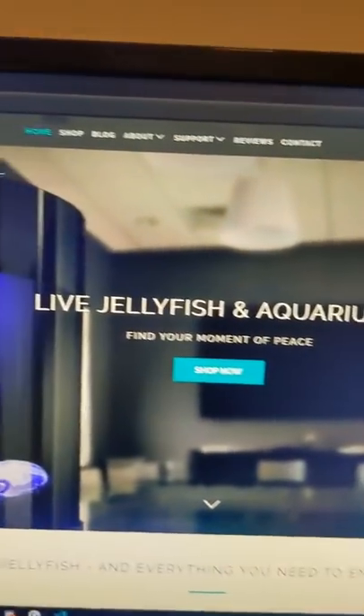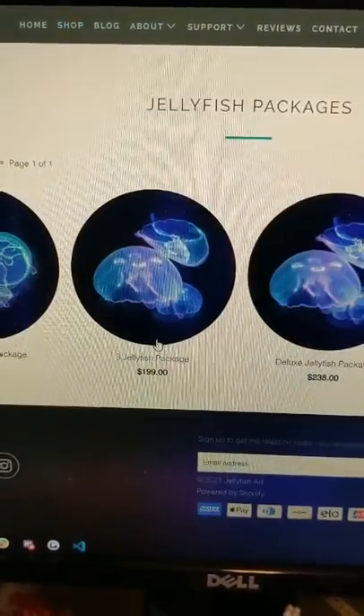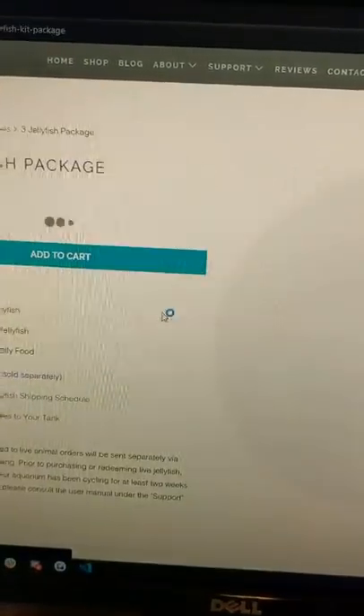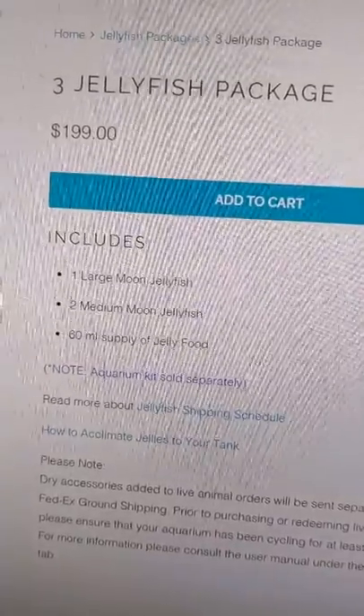My kit came from Jellyfish Art, and when you buy the tank it comes with a code for three jellyfish. I got the upsized package, which is three jellyfish — one large and two medium moon jellyfish — and then some extra food.